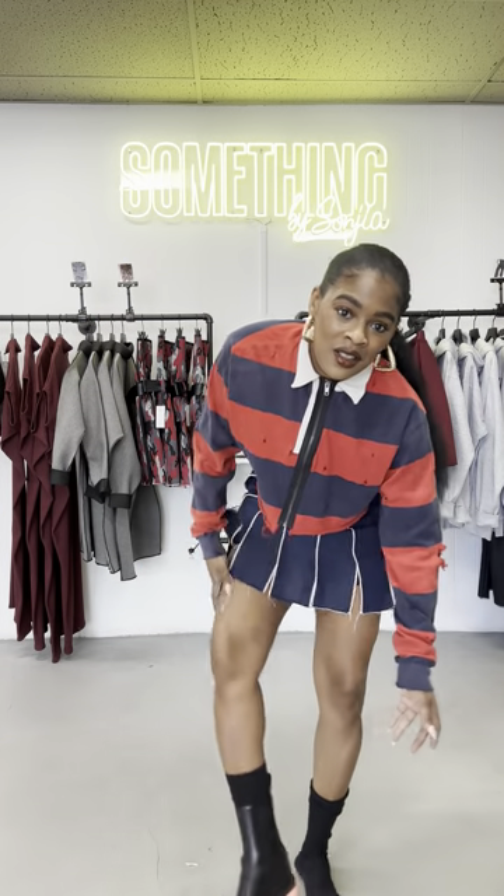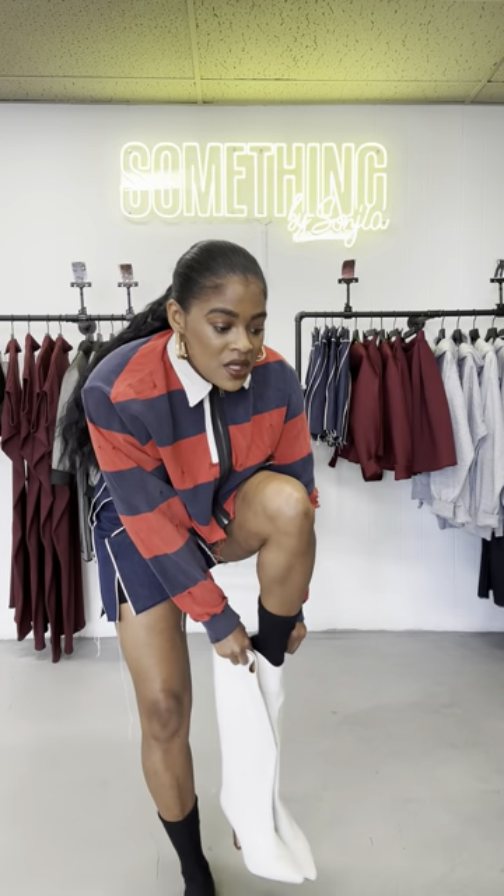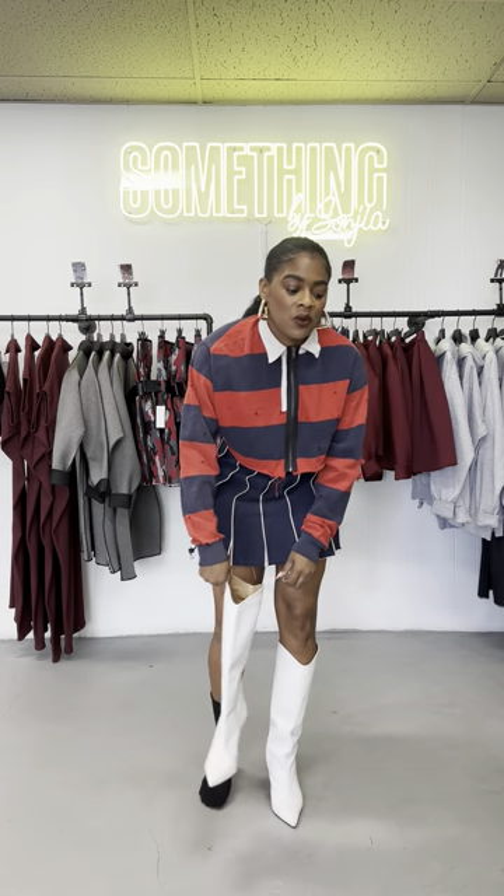Lastly, we are going to change up our shoes again and keep on with the boot theme. We are going to throw on these white boots — these are from Schitt's. My last boots, I'm sure you've seen before, are Bottega. And we just have something that's kind of schoolgirlish but very cutesy. I mean, how cute is this outfit?